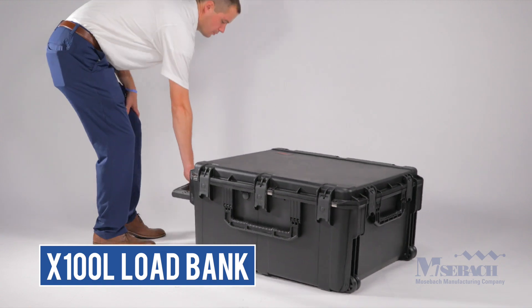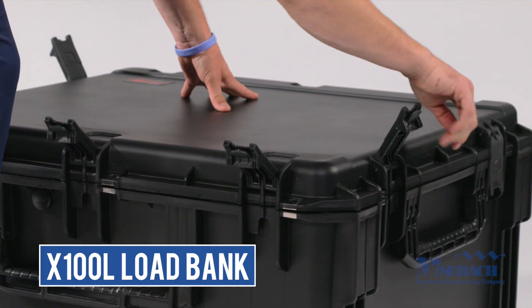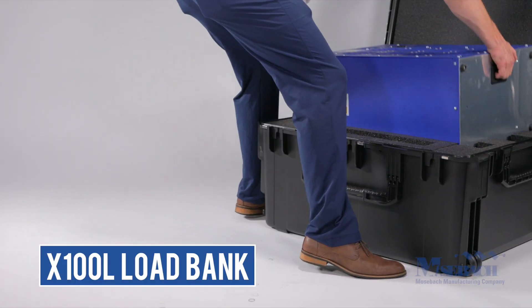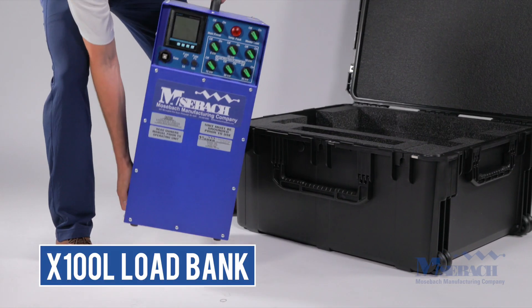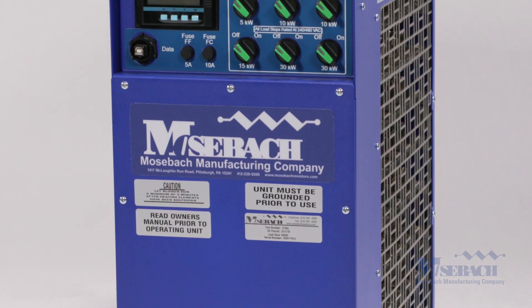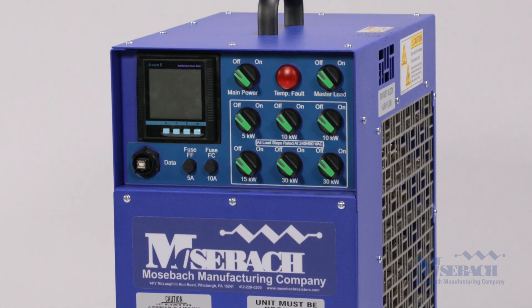The Mosbox 100 kilowatt load bank is one of the smallest and lightest 100 kilowatt load banks on the market today. The unit only weighs 63 pounds. It offers a 100 kilowatt continuous load at 480, 240, and 208 volts.